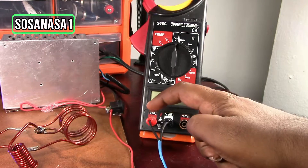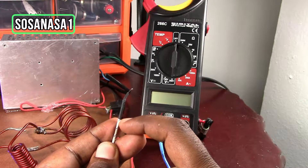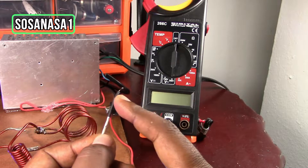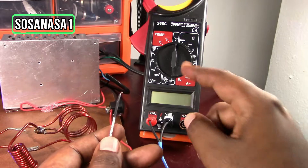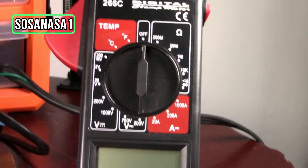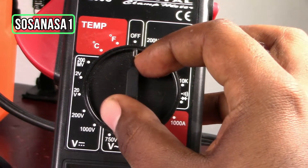Now we need to set up this digital multimeter. When we use the thermocouple, this digital multimeter is going to measure temperature at the point that I have in my hand. But when we disconnect the thermocouple, the digital multimeter only measures the temperature around it. Let's look at the modes here.